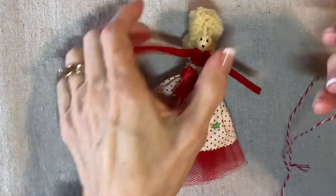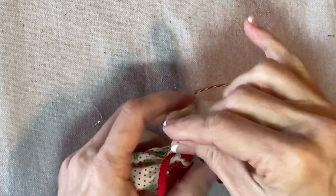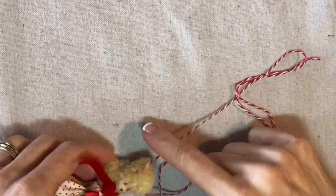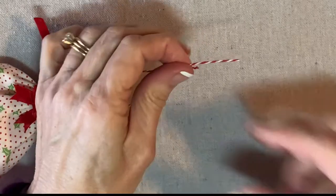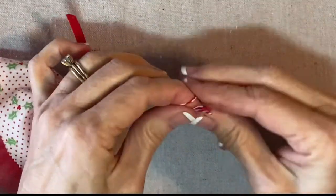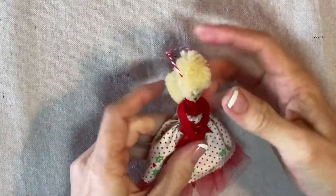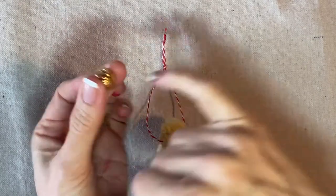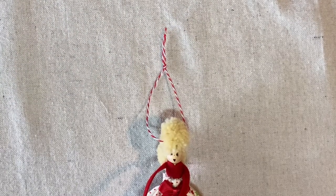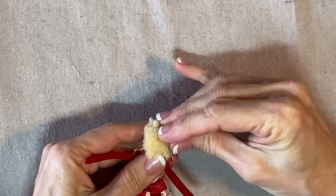Now for a hanging loop, I already have my red and white baker's twine on a needle, and I'm going to sew through low. I can feel that it's going through the glue and I like that feeling because I know it's going to be very secure. You don't want to be sewing only through the yarn. And now because she's a princess, she needs a crown. I have this little gold filigree bead cap, which will become her crown. I'm going to apply some glue right there on the bottom and press it into her hair a little bit off center.